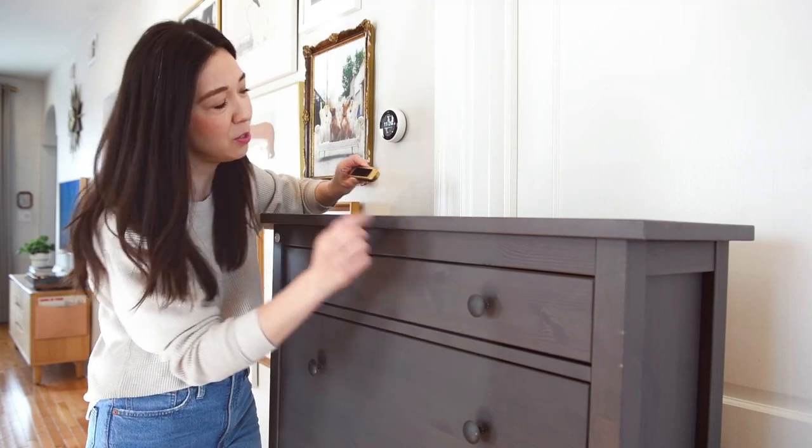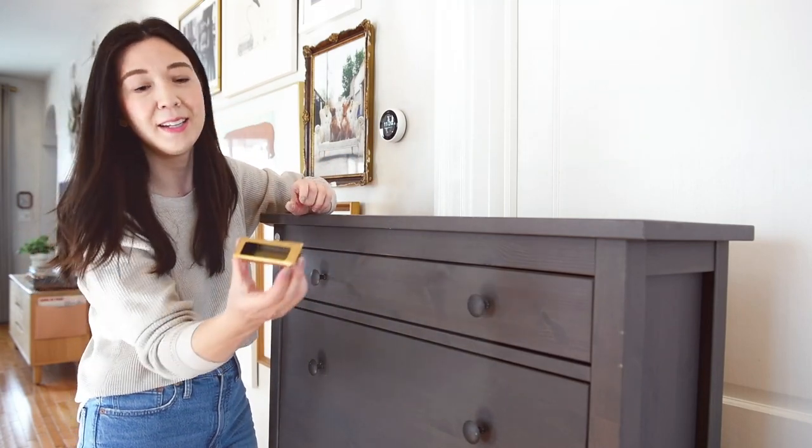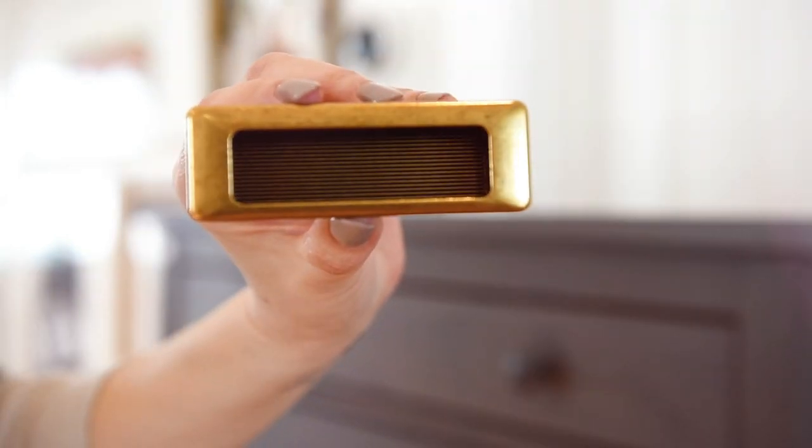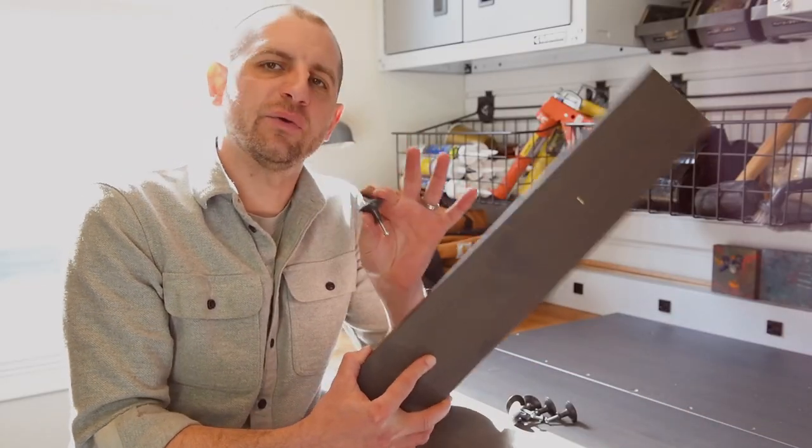So the first thing we're going to do is remove the old hardware and install new. By removing the door panels and the old hardware, I'll have flat work surfaces here. So let's get this new hardware installed.